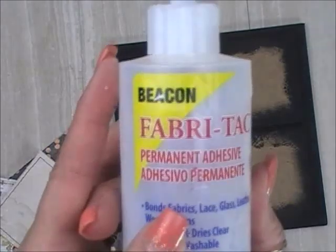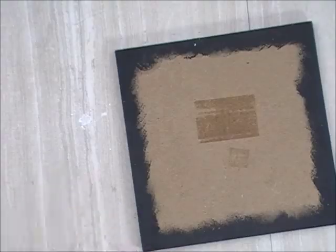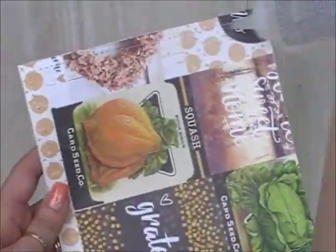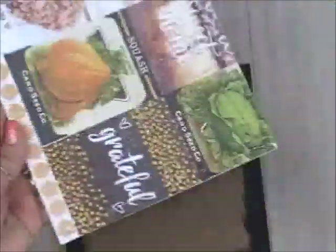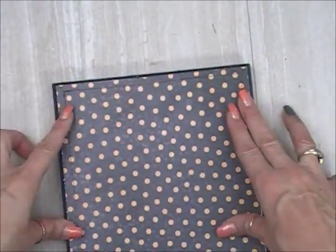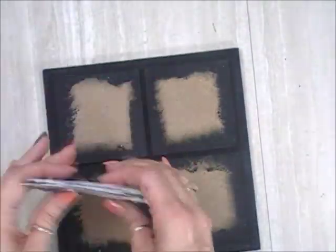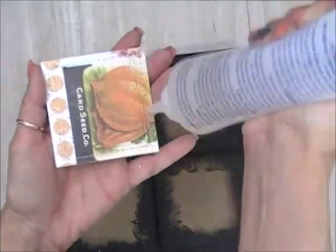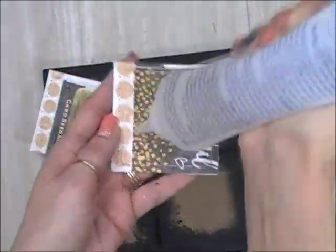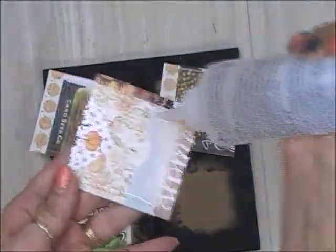We're going to start gluing everything. I'm going to use Fabri-Tac glue by Beacon — you can get that at all the craft stores. You'll want to use a coupon if you get it at Joann's, Michael's, or Hobby Lobby because they do overprice it a bit. But you can get it at Walmart — the eight ounce bottle for just a couple of pennies under $10. This bottle goes a long way, and I use it in all my crafting. It holds everything.